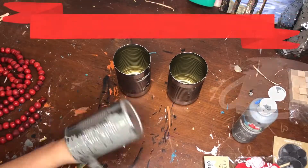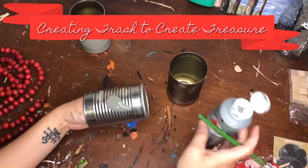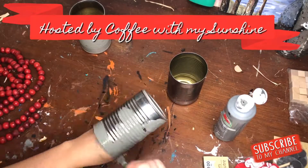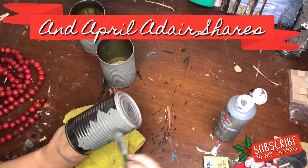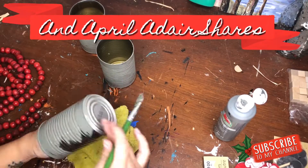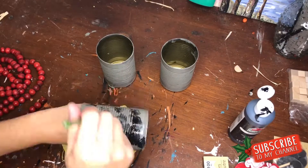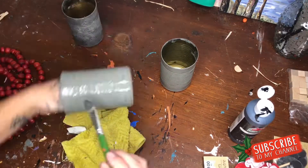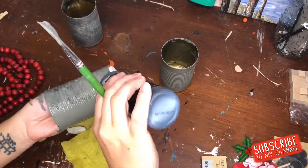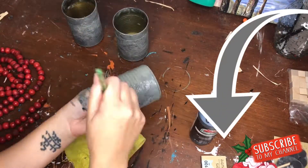Hey guys, it's Julia, aka The Mug Life — welcome to my channel! If you are brand new, I am so excited that you decided to check it out. Today I am participating in one of my favorite YouTube collabs called 'Using Trash to Create Treasure,' hosted by Casey from Coffee With My Sunshine, with co-host April Adair Shares. I'll have both channels linked down below.